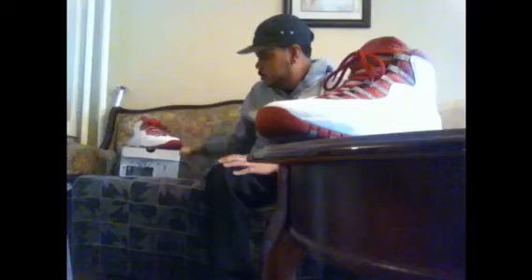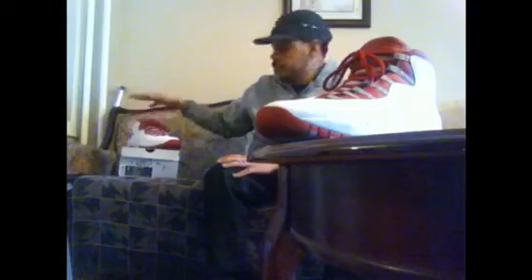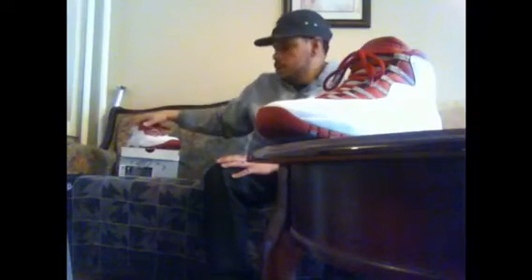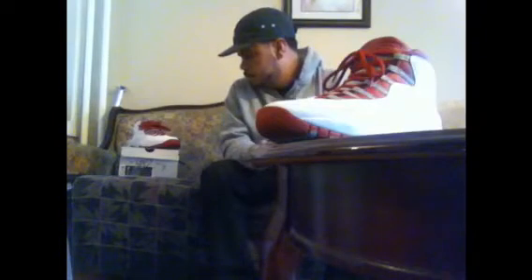All right, so this is NetCatsB6. I just showed you my 10th Jordan video — the Red Steel 10s, really comfortable shoe. Treat, hope I helped you guys out. If you guys don't have a pair, go get a pair — definitely a nice shoe to have. One of those top red Jordans in my opinion.